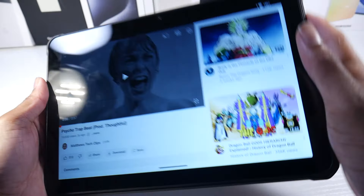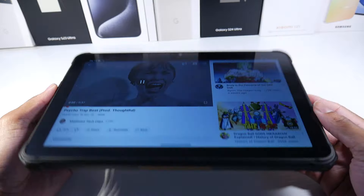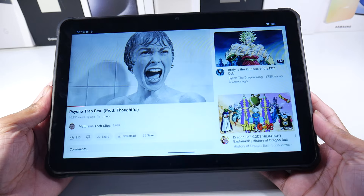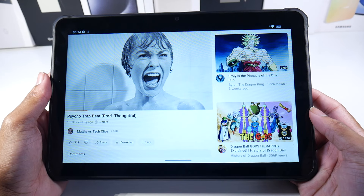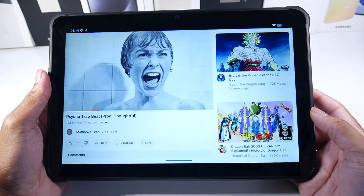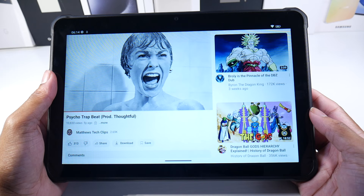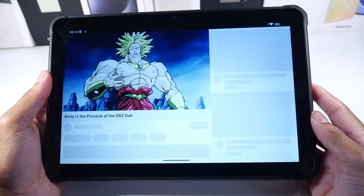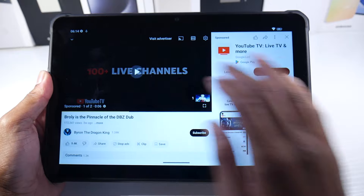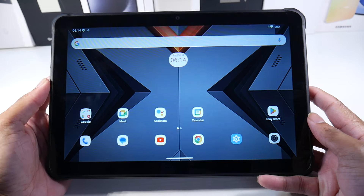Let's check out the speakers at max volume. We do have dual speakers on here. The speaker quality is pretty good — we get a pretty decent sound out of these speakers.